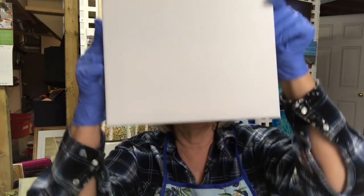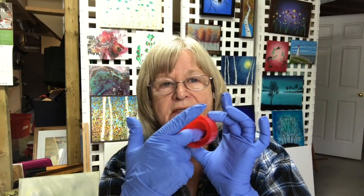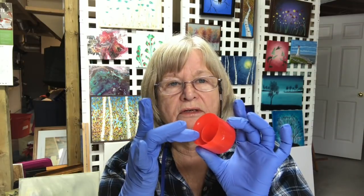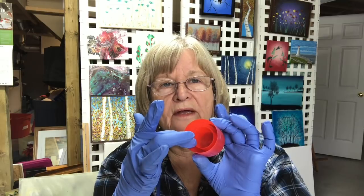Hi everyone, Carol here, back in my art room. Today I'm going to do an 8 by 10 canvas. It's called a bomb pour, so you have these little cups with the little center separate from the edge, so you fill two different colors. Today I'm going to put colors in the middle and white on the outside and we'll see what happens.